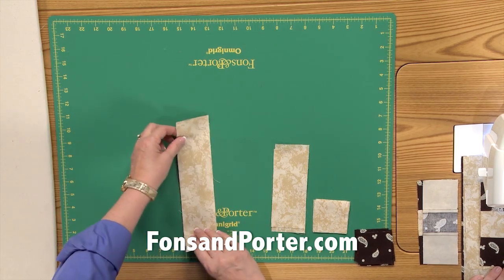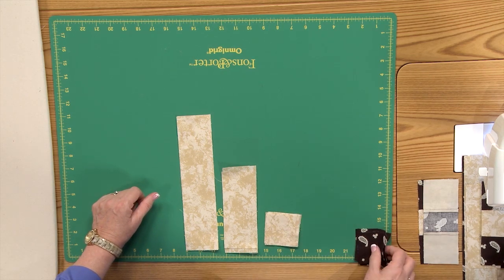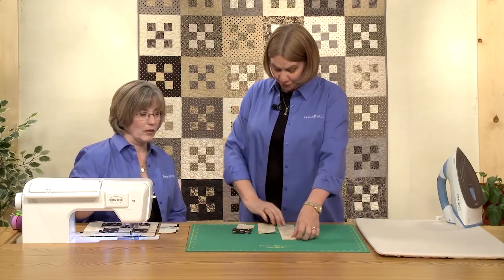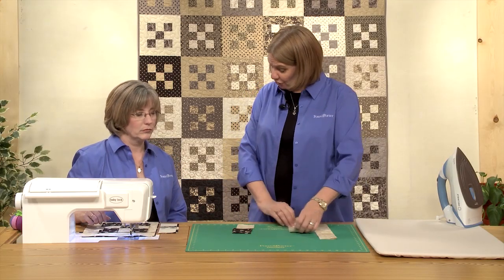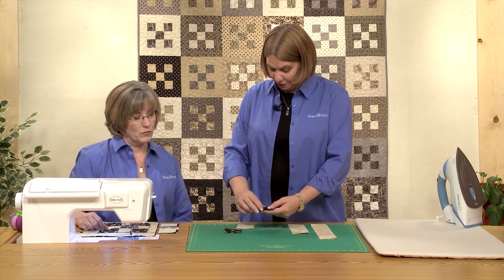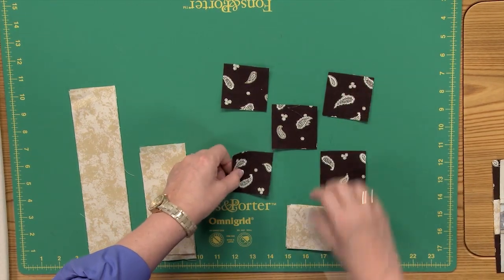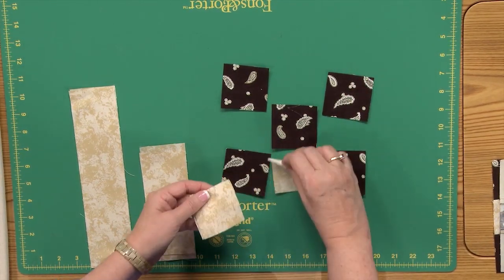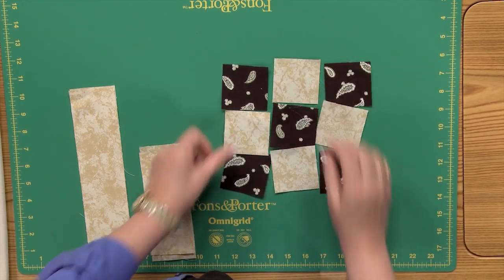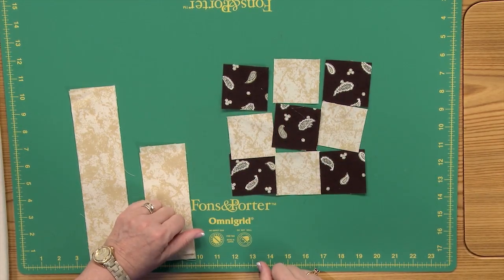You're going to use a set of light pieces — we're going to make a light block first — and then you just need five dark squares. We're going to start out making the center of the block, which is just a simple nine patch. You lay these out in rows of three, with the light ones in between. The best way is to join them into horizontal rows.